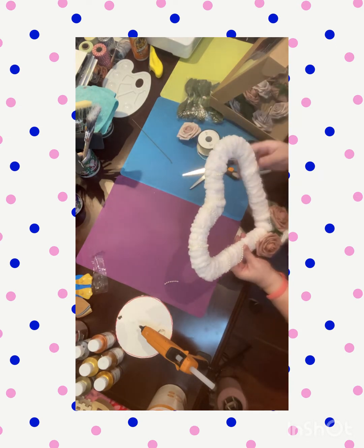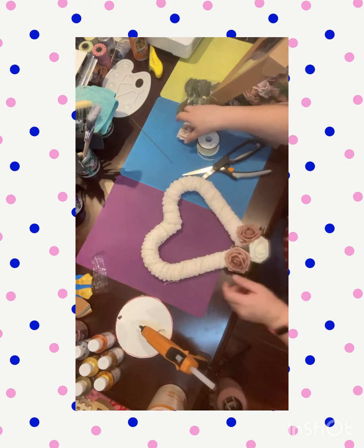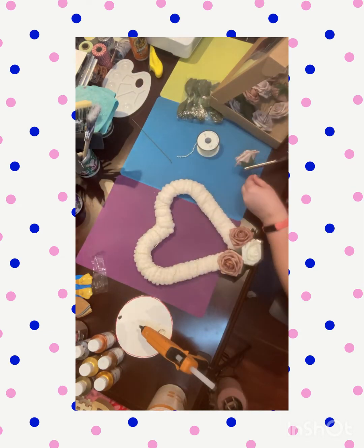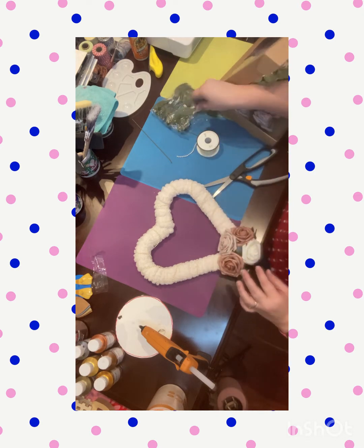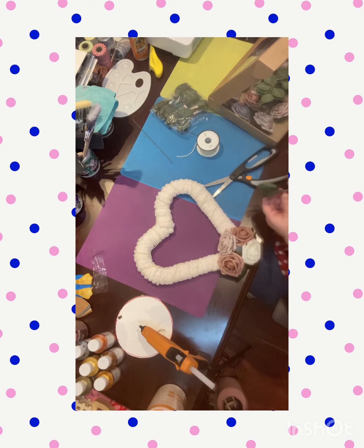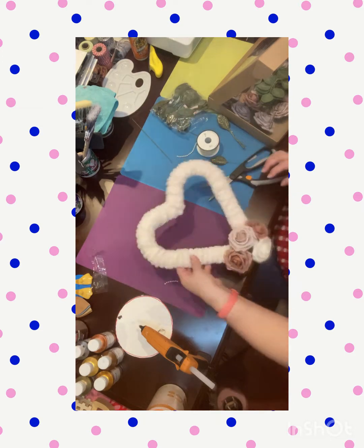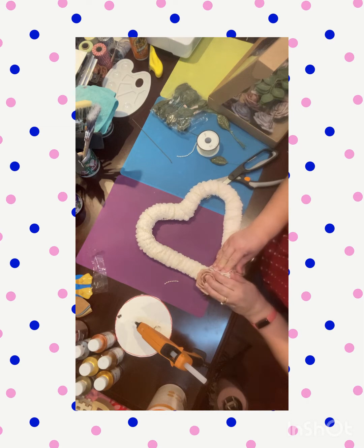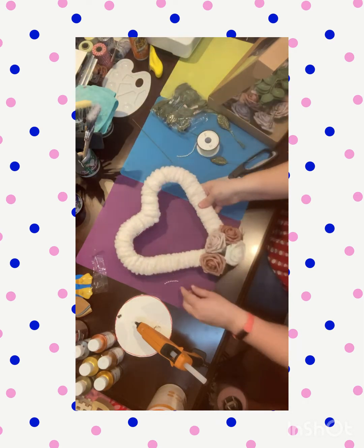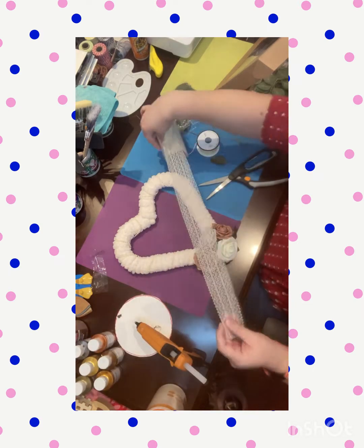I'm going to flip it over to see if I need anything else added to it, and I'm spacing the pearls out — some of them kind of fell loose together. And there it is. This is where I decided there should be another rose on top just to give it that effect. Now I'm going to try to put a leaf in there, but I think it was just fine with the one set of leaves. Now we're gluing it on and it's almost done.